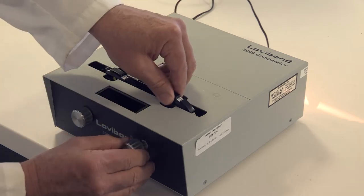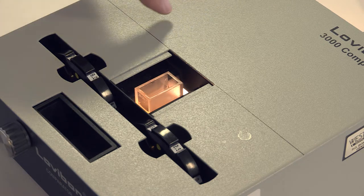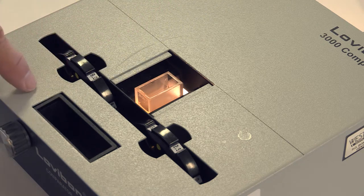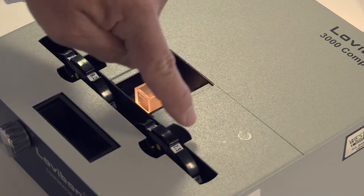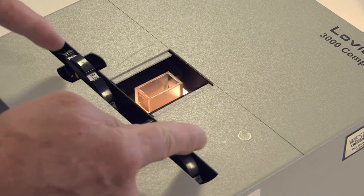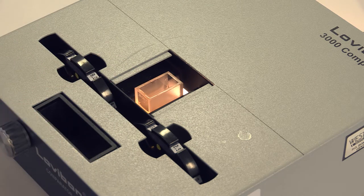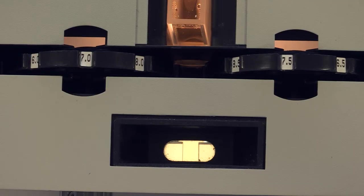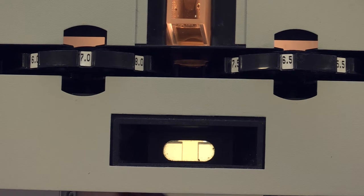We place the appropriate discs in the comparator in the correct orientation. In the colour comparator a beam of light is split in three directions. The first goes through the left hand colour disc, the second goes through the sample, and the third goes through the right hand colour disc. The three paths are brought together through a prism so that they can be visualised side by side. We visualise this through the comparator where there are three windows: left hand disc, sample, right hand disc.